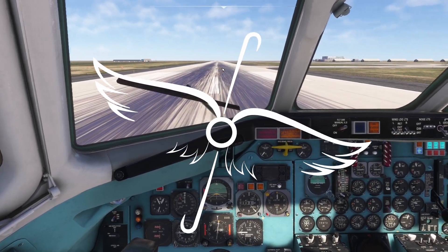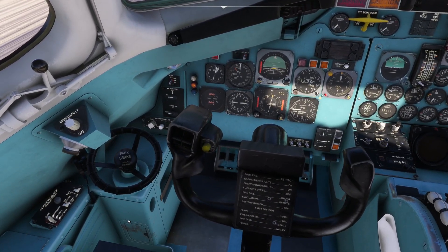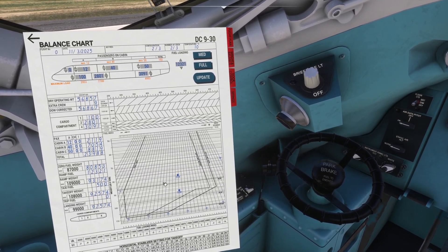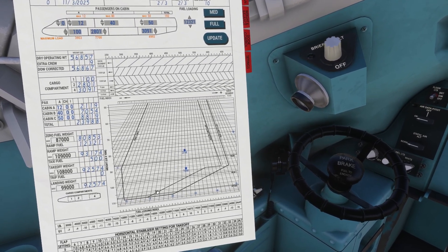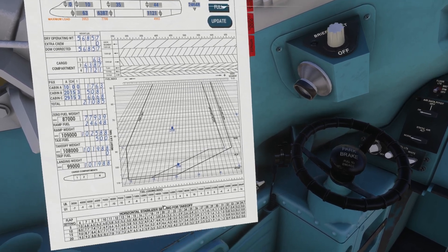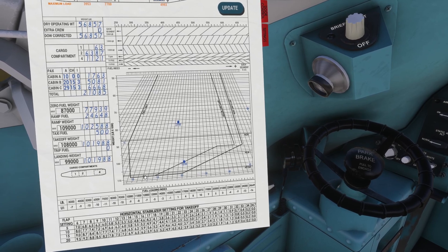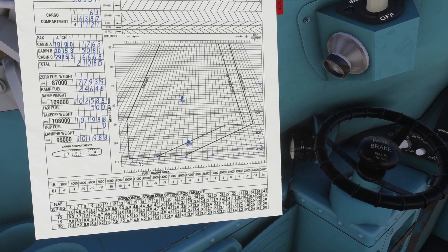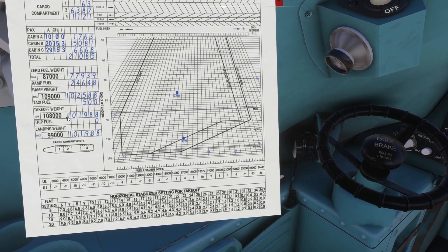Hello ladies and gents, welcome to the channel. I'm going to try and keep this video as brief as possible. I am on board the DC9-30 and this is actually the ninth iteration of the test update that I've been sent. I had only just finished reviewing and creating a video for the eighth, and then the dev sent me the ninth iteration, so I've jumped back within 24 hours into the sim.